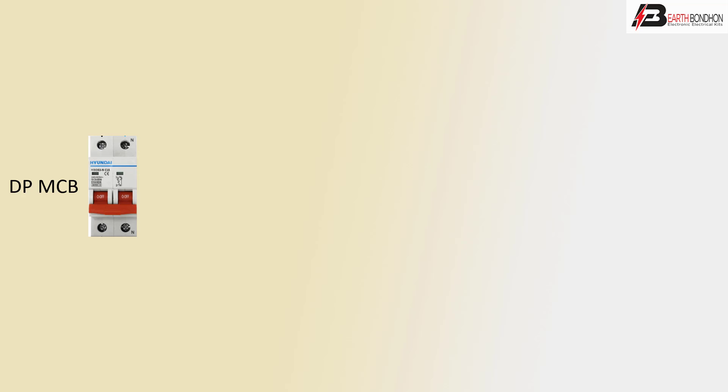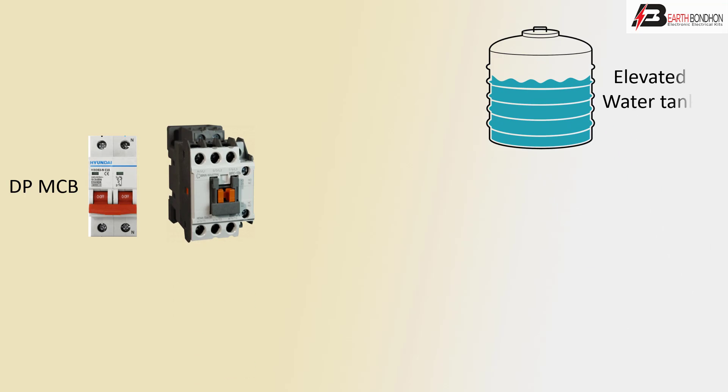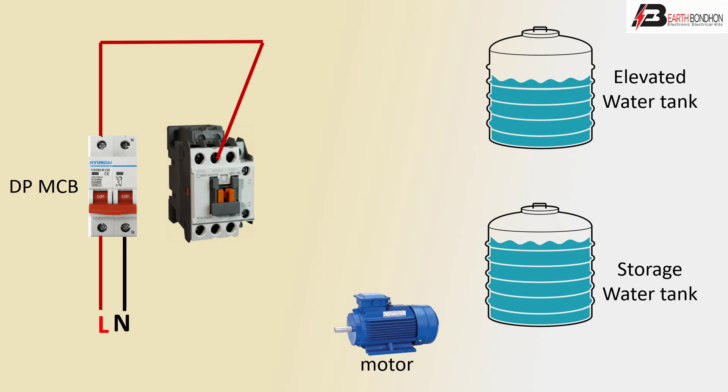First, DPMCB — double pole MCB or magnetic conductor. For the water tank or stored water tank, the single phase motor positive line inputs the DPMCB. Positive line or negative line goes to the magnetic conductor terminal 1 or 2.